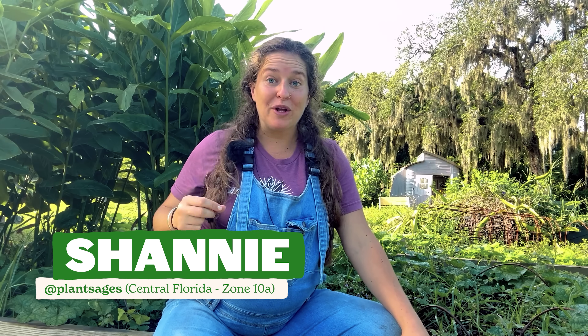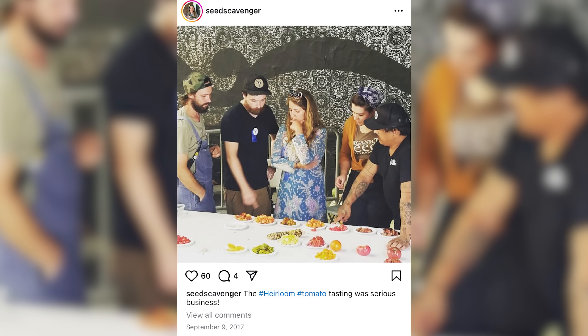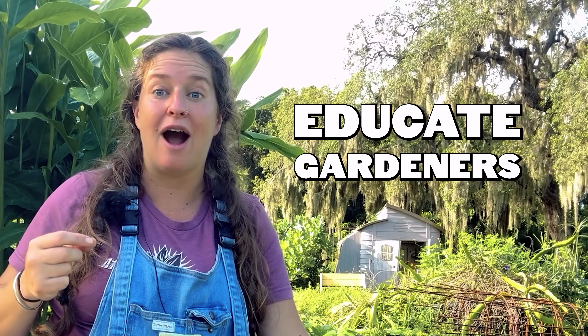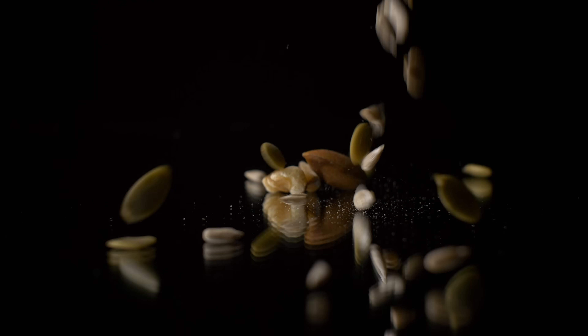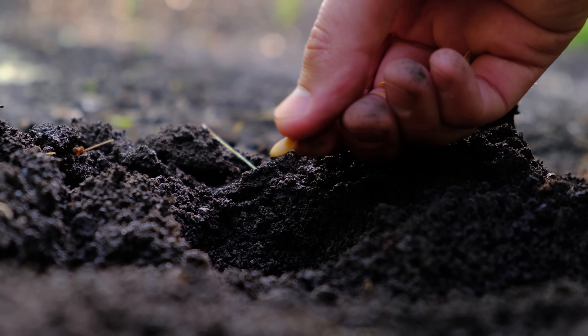Hey everyone, Shani here. I've been working professionally in the horticulture industry for the last 15 years, and for 10 of those years I worked for an heirloom seed company. My job was to educate gardeners all about how to save their own seeds. Whether you are just trying to save a little money on your annual seed purchases, start a local seed library within your community, or endeavor to be a backyard breeder and learn how to select traits and breed your own special heirloom seeds to pass down to future generations, this video is for you.